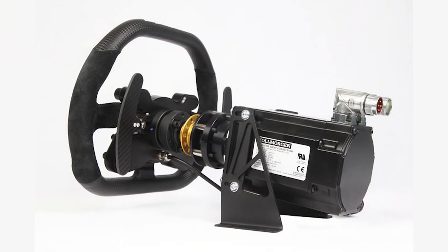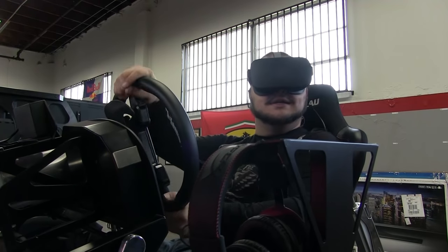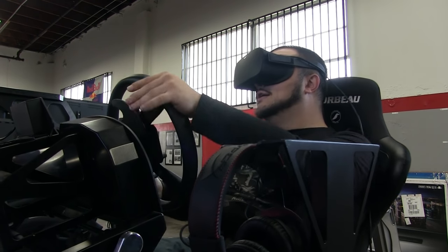A steering wheel is mounted directly onto a direct drive wheel's servo motor. In a direct drive system, you have an immense amount of force connected directly to the wheel, and that is sent directly through your arms. With a consumer wheel, the force is directed from the motor to a gear or belt drive system, then to the steering shaft, then to the wheel. A direct drive system cuts out that middleman, making the motor shaft the drive shaft — giving you unparalleled force, speed, and precision.